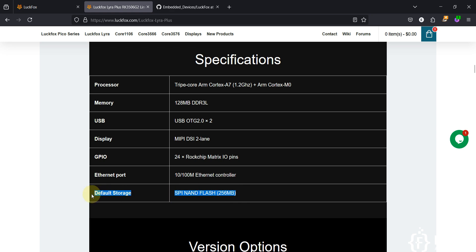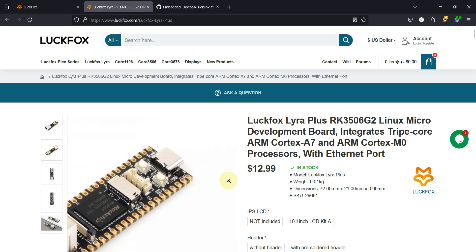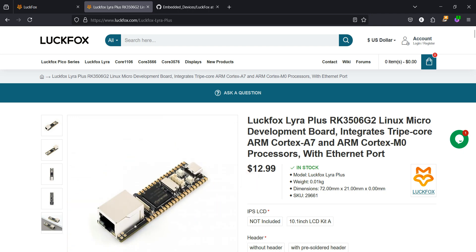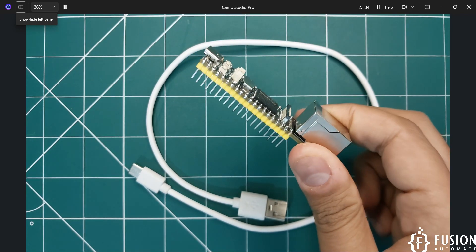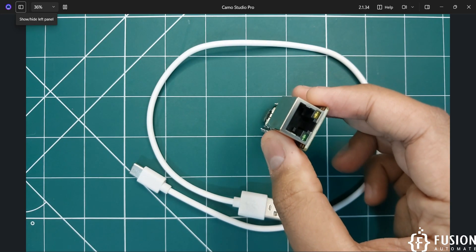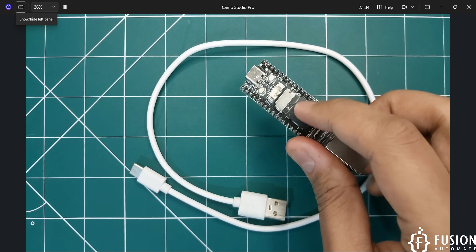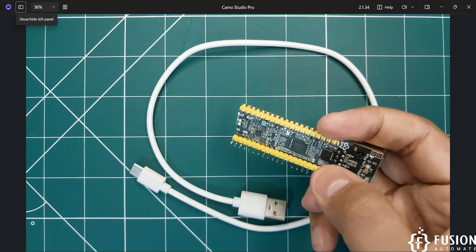The LuckFox Lyra has NAND flash available, so without using an SD card we can directly flash the Buildroot operating system onto the NAND flash and use this board to perform our operations. Here on the camera you can see the LuckFox Lyra Plus with pre-soldered headers. We have the Ethernet port, the main chip, the SD card slot, the USB connector, and on the back side we have the NAND storage.